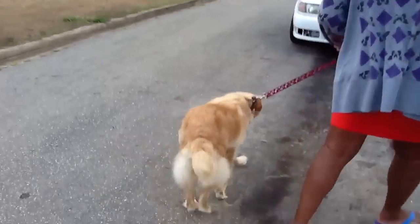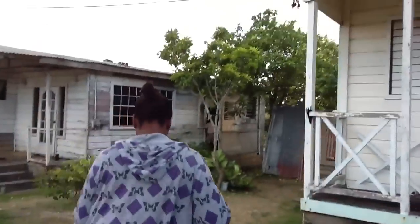This is my dog. Her name is Dani. Absolutely beautiful, isn't she? And she listens to me sometimes too.